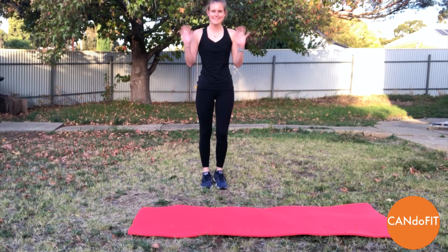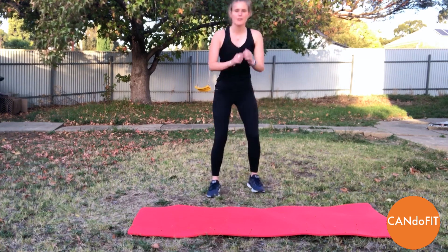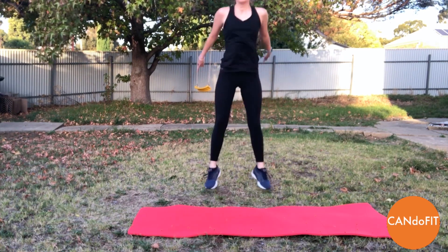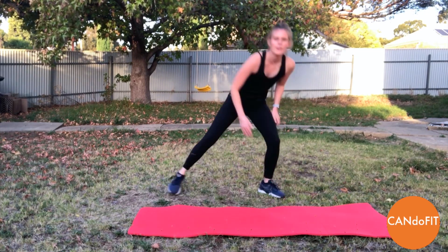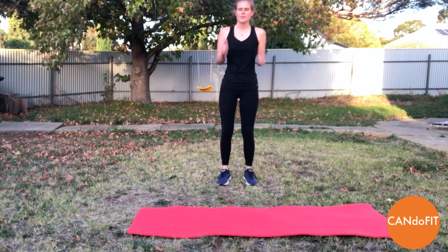Hi everyone. So today I've got a Tabata workout for you. So 20 seconds on, 10 seconds off. First move is going to be our squat jumps. And second move is our side lunges, taking our hand to opposite foot or at a low level, not adding in the jump or the arms.